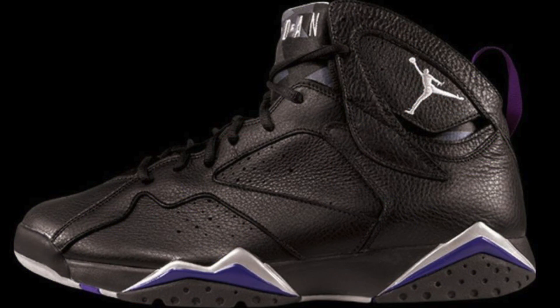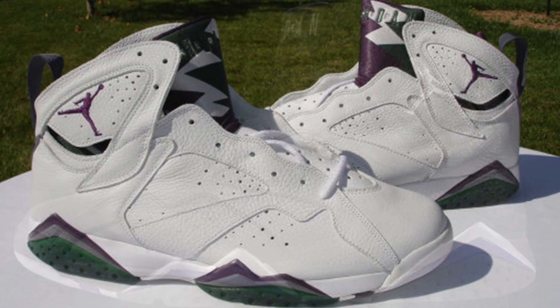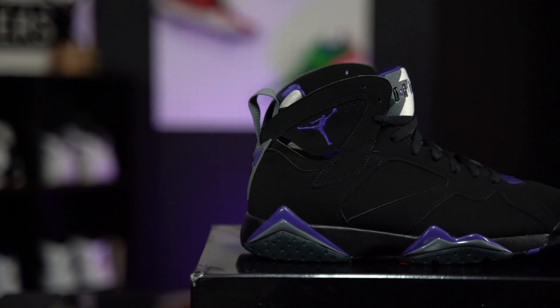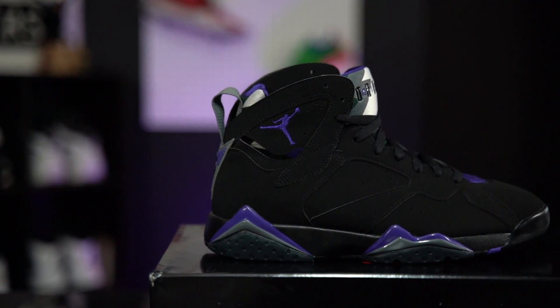Now for longtime Ray Allen fans and Jordan Brand fans, you're probably looking at these and thinking those don't look right — those don't look like the PEs that Ray Allen actually wore when he was playing with the Milwaukee Bucks. And you'd be right. This is actually an amalgam of those two models. There was an original black base version, which was a leather build, and then there was a white base version also with a leather build. What they did was combine the two colorways, and that's what we have right here. Are they ever going to release those two PEs separately? Fingers crossed, because those white ones are fire. But these do take inspiration from both of those colorways.